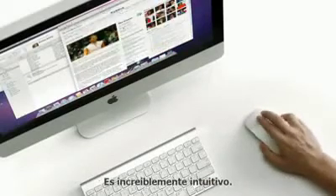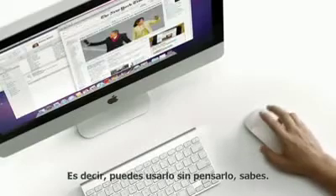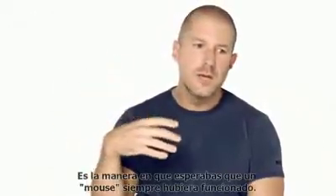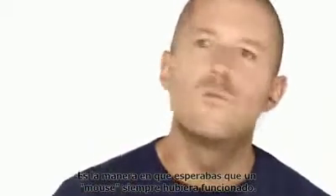It is incredibly intuitive. I mean, you can use it without thought. It's just the way that you would have expected the mouse should have always worked.